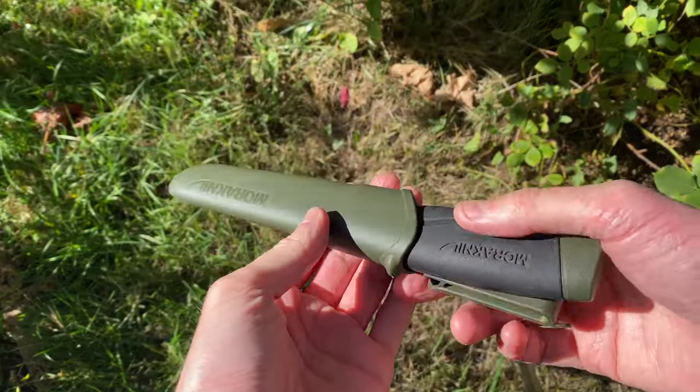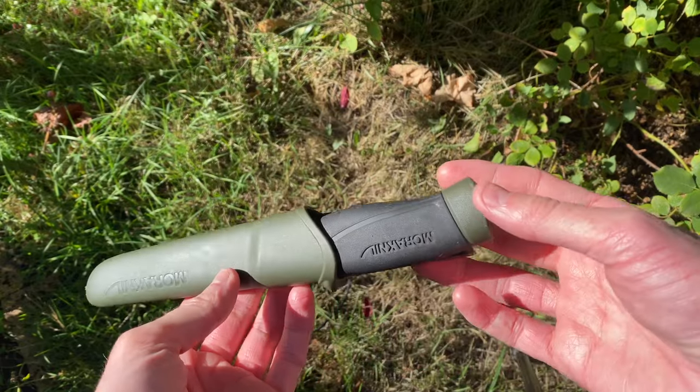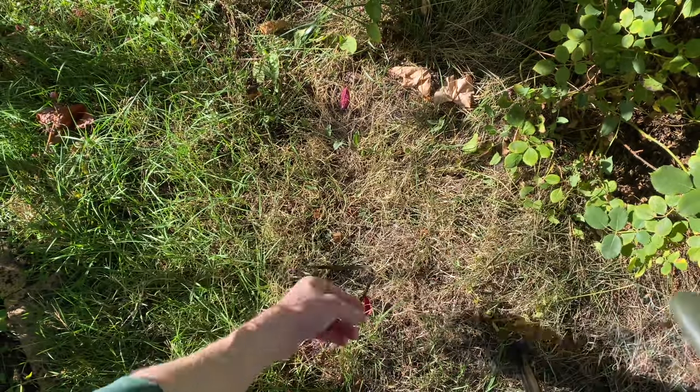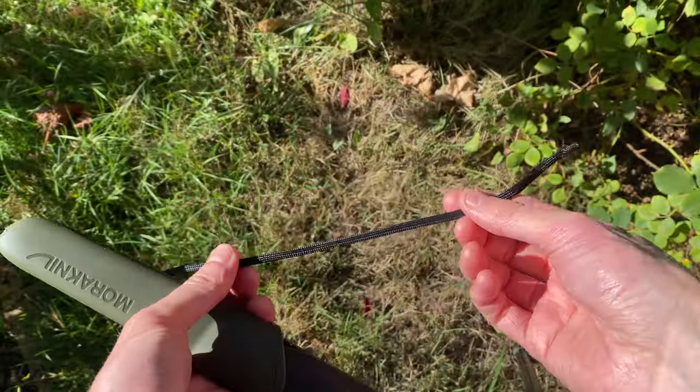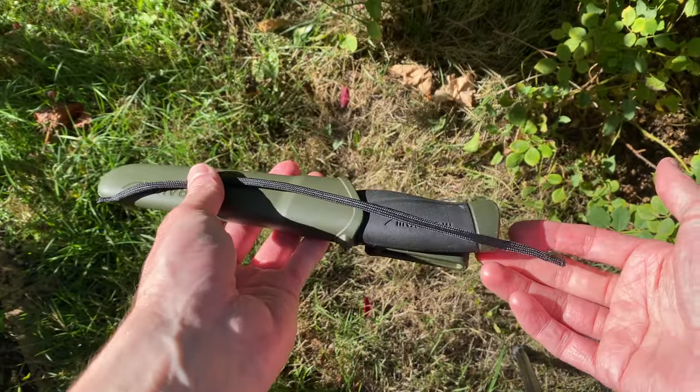Today I just want to make a quick video about a mod that I came up with to make this a little bit more secure. And all you need is a piece of paracord that is a little bit longer than the knife itself.